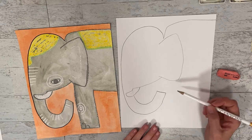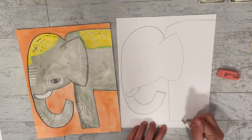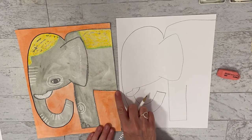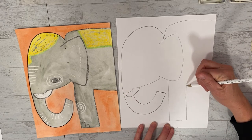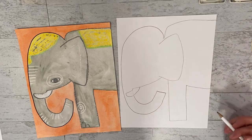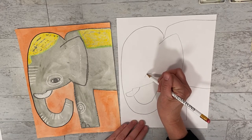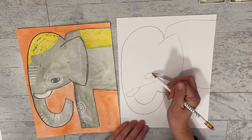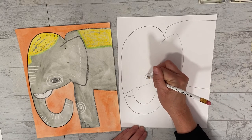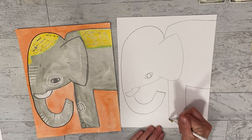Now we're going to create this big leg and we need to come down from the ear to do it - we come down, across, and back up. Now this is the belly of the elephant, so it's going to be kind of curved. From where you ended on the leg, we're going to kind of curve down and off the page. Now we need to create this eye - it's kind of like an oval, like a lemon or an egg, but it's pointed on the ends. Then we need to do a circle inside. Now we need to do some toes - they're just going to be kind of rainbow lines, the front one bigger than the next.